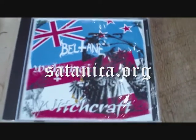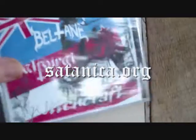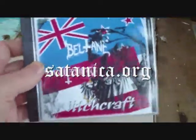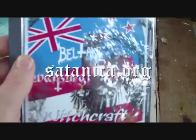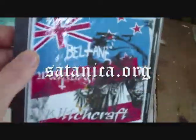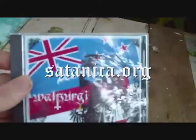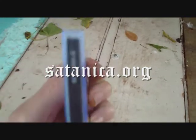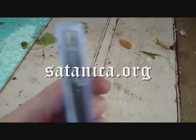I thought I might just take a moment to show you one of the new Satanica releases — well, not the new, but a new release in the new format: a full-size jewel case. As you can see, it's a full-size jewel case complete with the tray art and, of course, the very important part for collectors — the spine printing, so you know what CDs are in your collection.